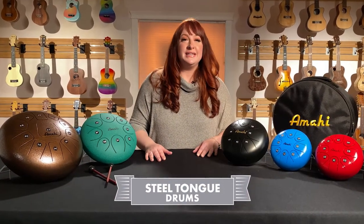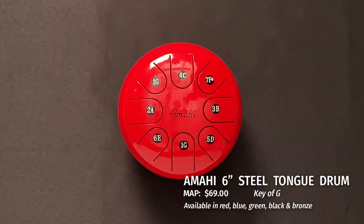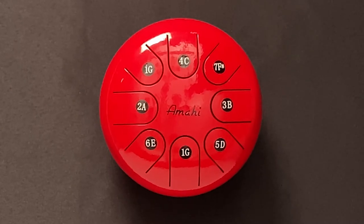First up, the 6-inch, tuned to G major scale. This drum has eight tongues, each tuned to a different note of the scale. As shown on the note stickers, the number next to the note letter refers to the step from the first note of the scale. The one equals the first note, the two equals the second note, and so on.